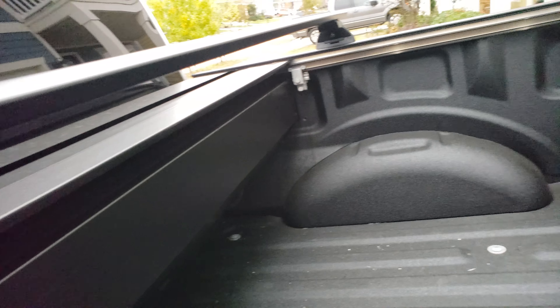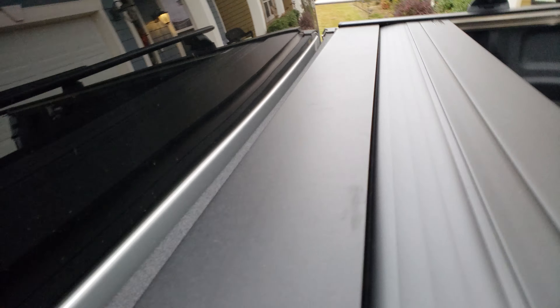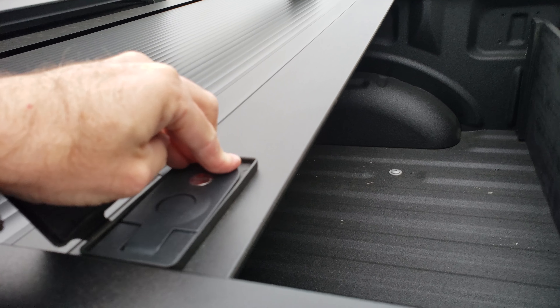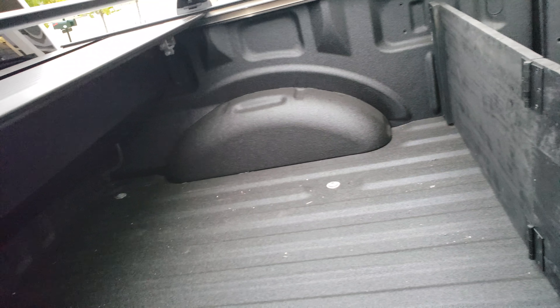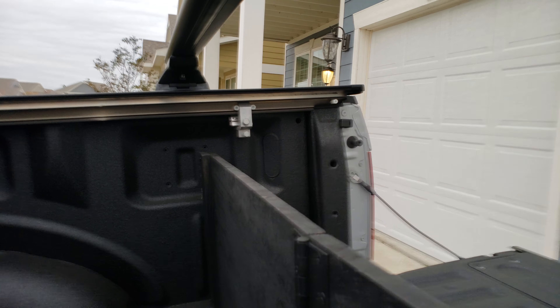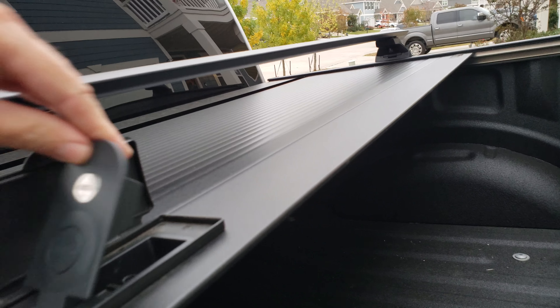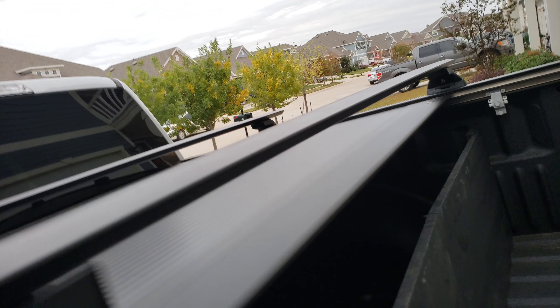I was a little worried about this thing getting out of whack when you shut it. But one cool feature is you can close it anywhere along the bed — you've probably seen this on other videos. The exception is you can't close it right on these rails, because the rail is in the way. But it clamps down pretty much anywhere you want, and it shuts easily.